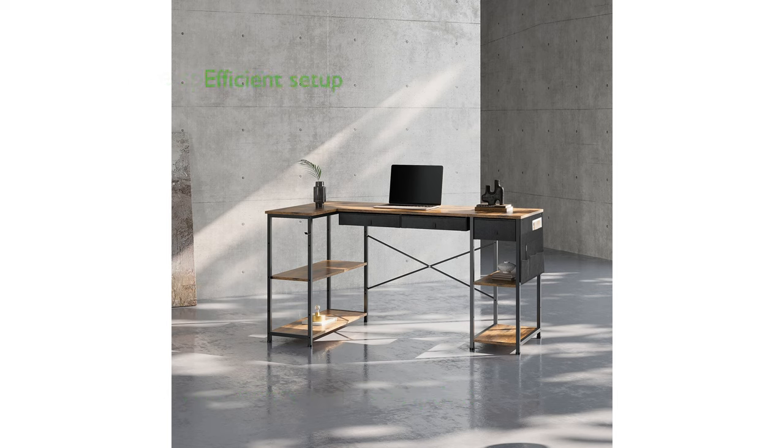It features a versatile hook for hanging accessories and a gap in the back for charging cables, ensuring a clean and efficient setup.